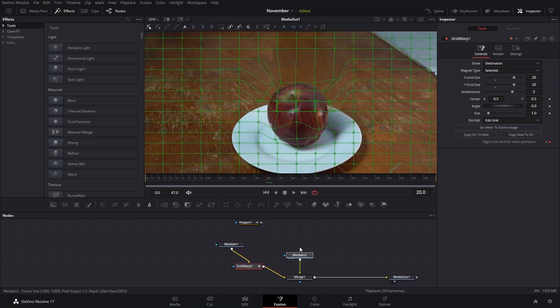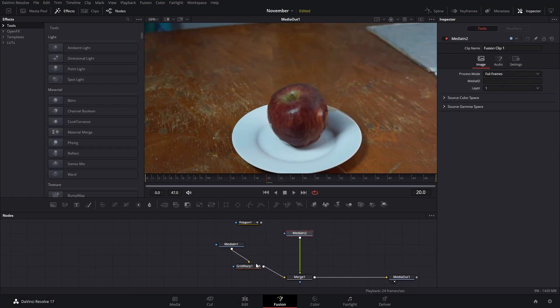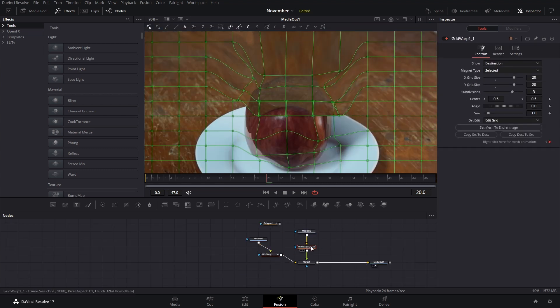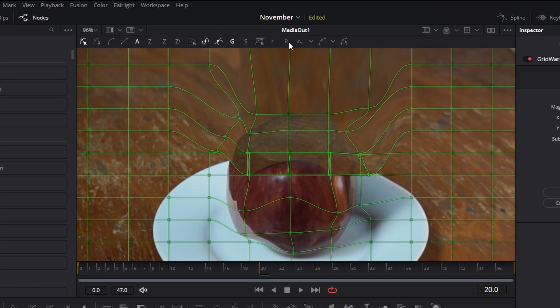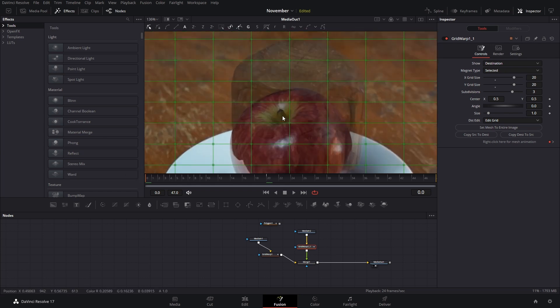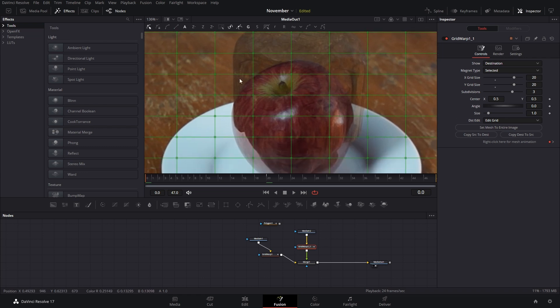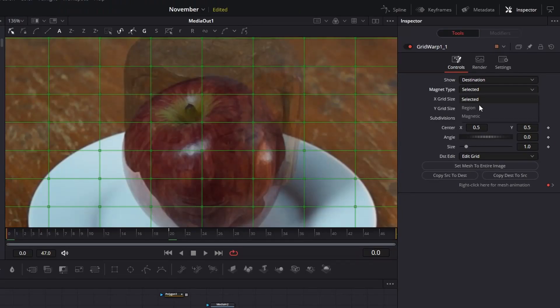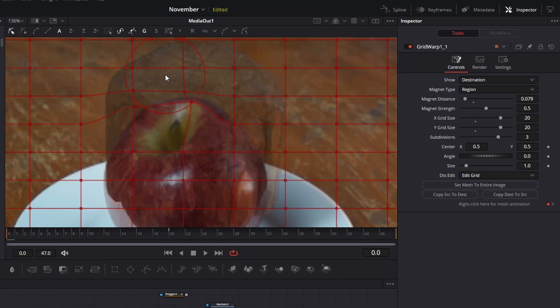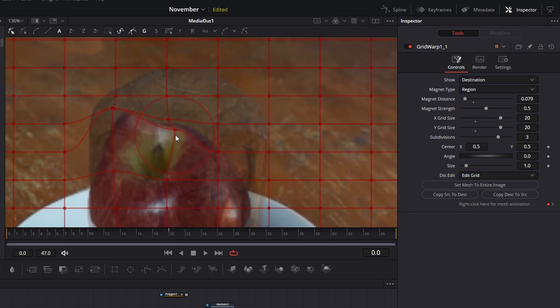After we have done that for the first object and want to add a second, we can copy and paste this Grid Warp node. After we copy and paste it, we're going to press R to reset all the points. We're going to go to the first frame and make our apple fit the area that our first object has. For that, it's easier to use the region type because we can move these around and drag the different elements, making it smaller.